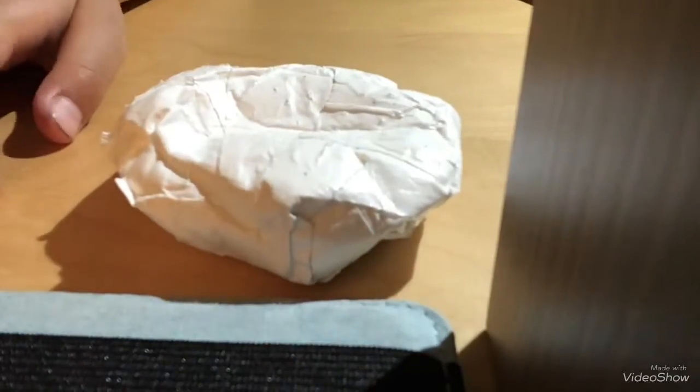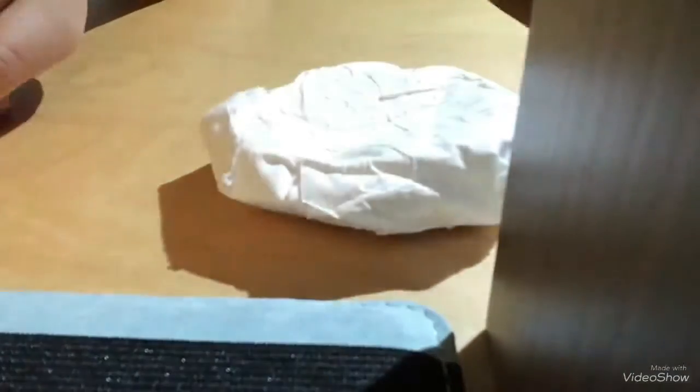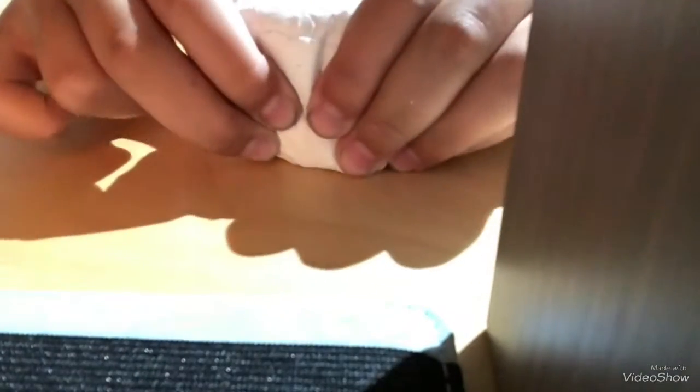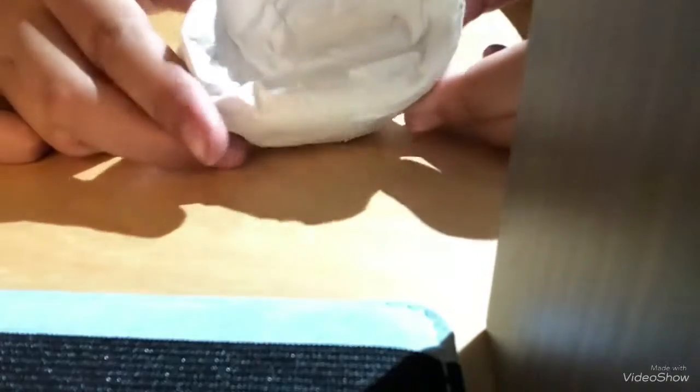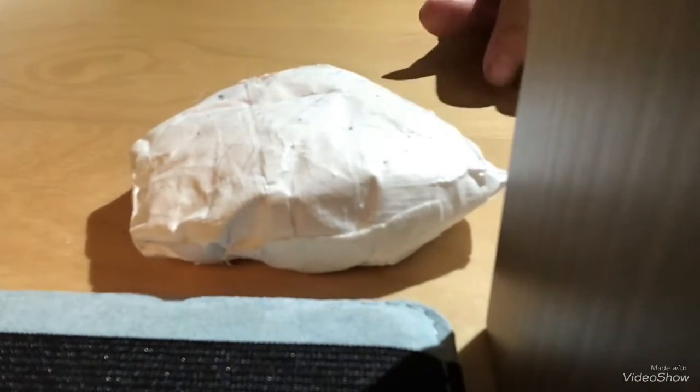After you put the second layer, you should probably poke some holes. This is an awesome squishy and my friend actually wants to buy this. I'm not selling them online, just so you know — you guys probably wouldn't even want to buy them anyway. These are all my homemade squishies.